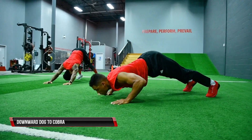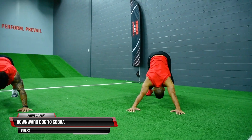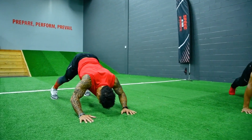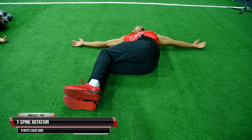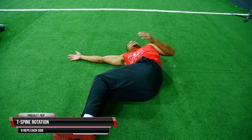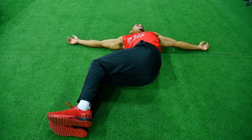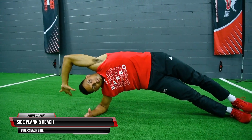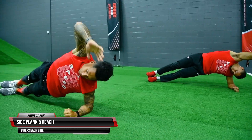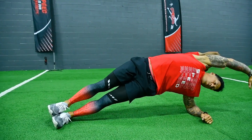Then we jump right into our downward dog to cobra, increasing hamstring, shoulder, and low back mobility. Next, open up the thoracic spine with some side-lying T-spine rotations — make sure your eyes and head follow the movement of your hand as you open and close the shoulder. Lastly, before we get up and start moving, we finish off with our side plank reach over, dynamically opening up the hip and lat region.